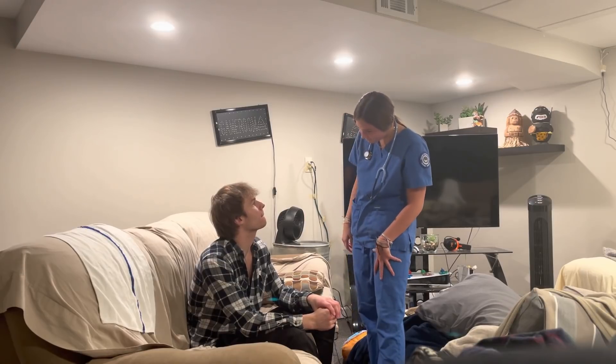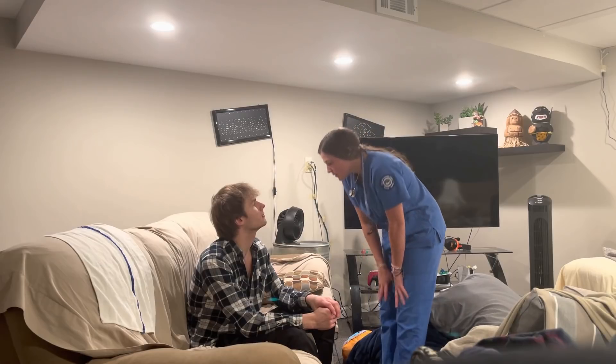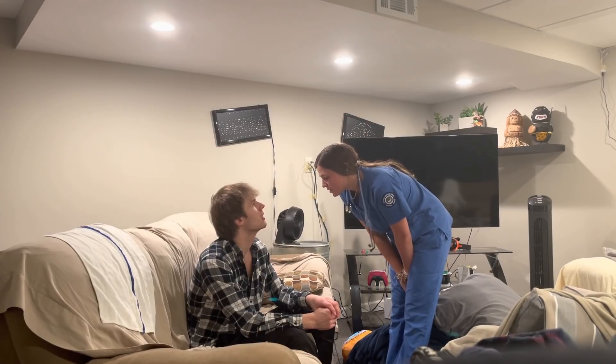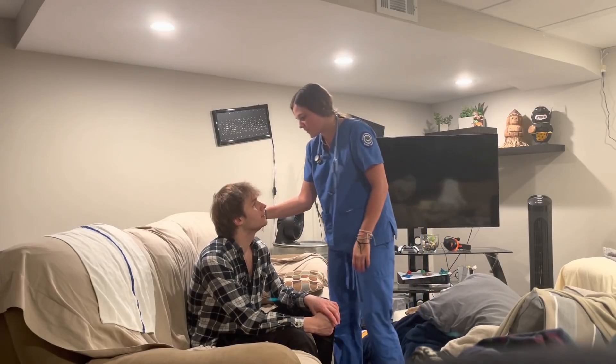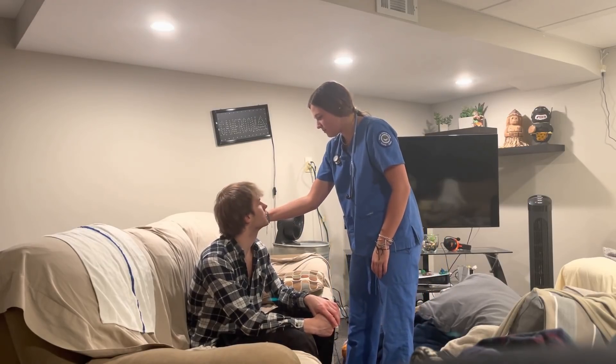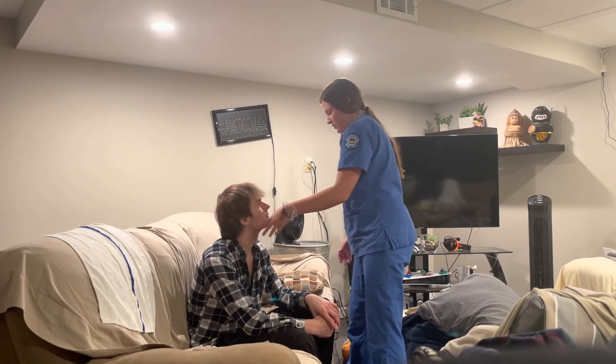So now I'm going to look at your neck. Looks good — trachea midline, thyroid looks good, no venous pulsations. Now I'm going to check your neck strength, so push your head against me. Good neck strength.